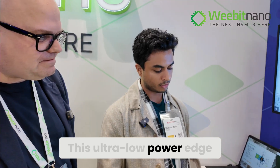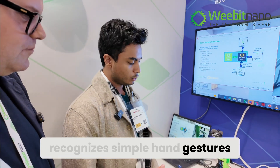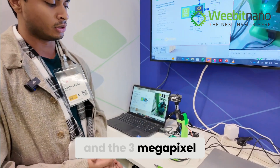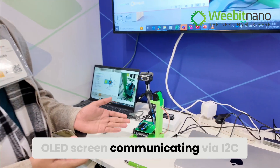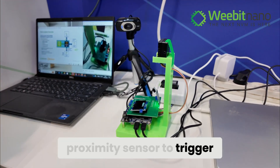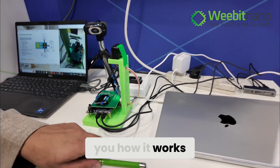This ultra-low-power edge AI system recognizes simple hand gestures. We're communicating with the WeBit RERAM and the 3-megapixel camera using SPI. We're using a tiny OLED screen communicated via I2C, and we use a proximity sensor to trigger the AI system and inference.